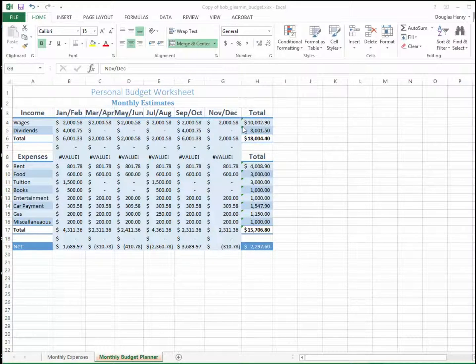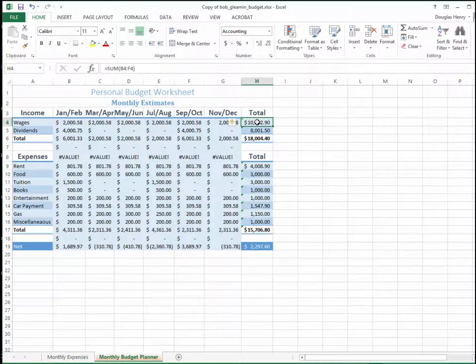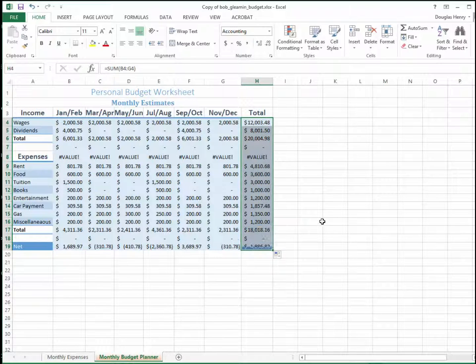Now you'll notice that there are some little error corners showing up in the total values. If I click the first cell in the total values, you can see that it's set to sum of B4 through F4. What it should be is B4 through G4. So I'm going to change that. Hit Enter, and now you notice the little error corner goes away. But I have to repeat this for the entire column, and the numbers change accordingly. So these are the correct numbers for these data.